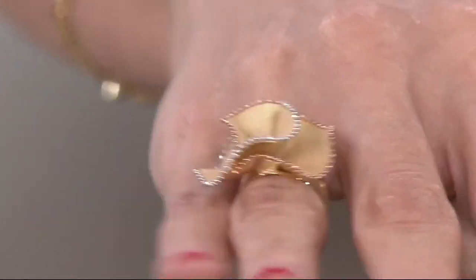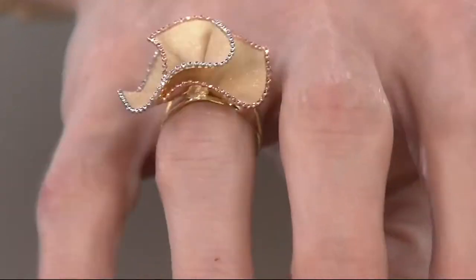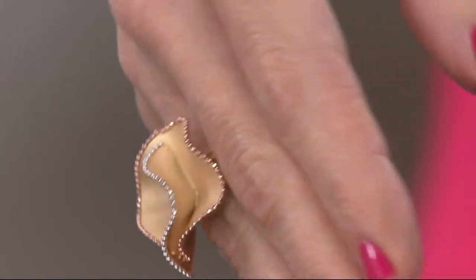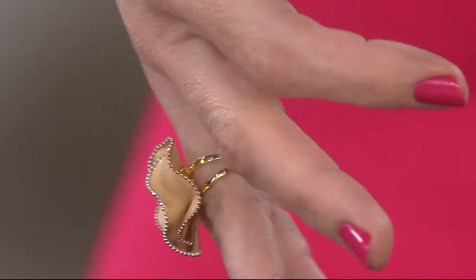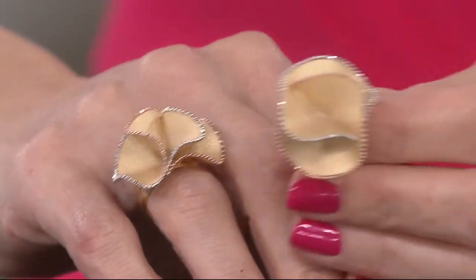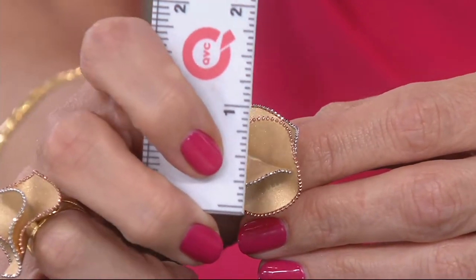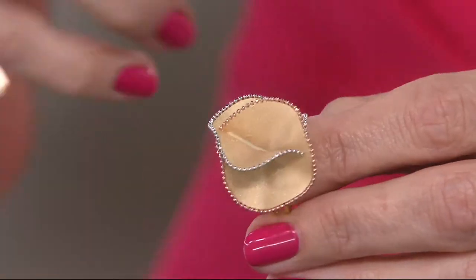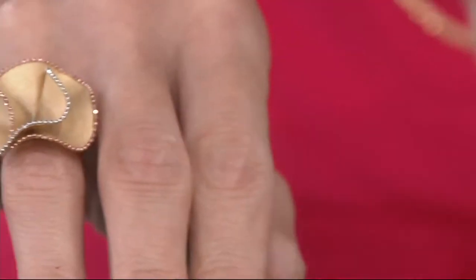Notice what happens when I put my fingers together — I know you might roll your eyes, but you can still type with this because you can still bring your fingers together. When I turn my hand around you'll see how slim the band is, how nicely it tapers in. The split shank leads up to the top. At its boldest it measures about one inch top to bottom, with about the same in height — just the sweetest, most elegant look.